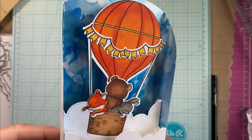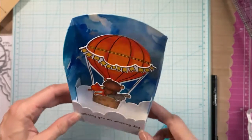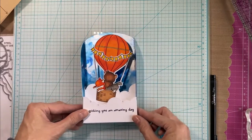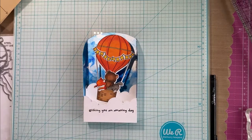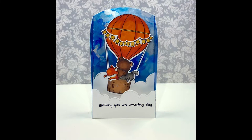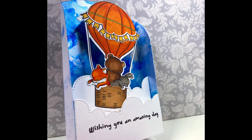For this card, I used my pennant die to cut another piece out of white and trimmed it to fit the back — that's where I'll write my sentiment. And as you saw, it does fold flat to go into an envelope. So that's my card. I hope you enjoyed watching me make the alcohol inked background and that you have a play yourself. Thank you for watching, and have a wonderful day!